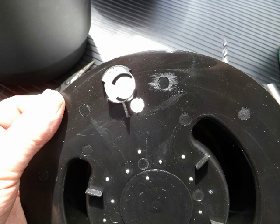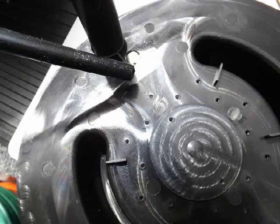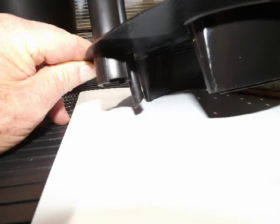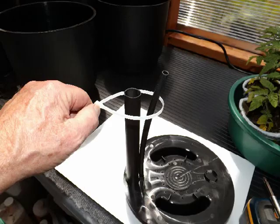I modified the separation plates to accommodate a 3/8 inch tube to test the effect on aeration of the water in the pot's reservoirs. This is just for testing and not a requirement for the system.